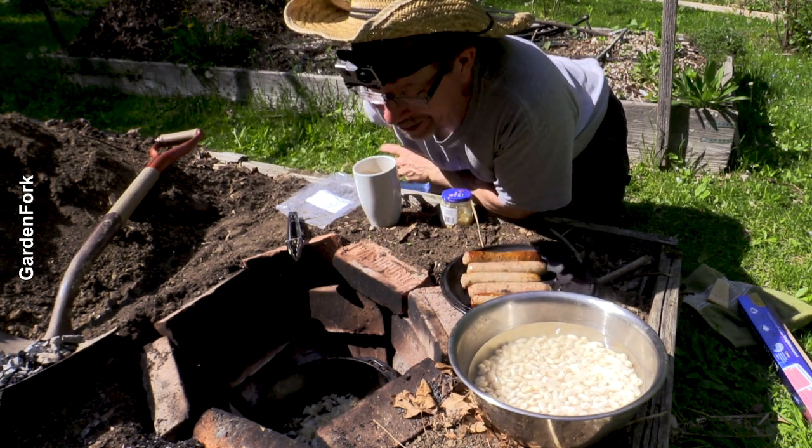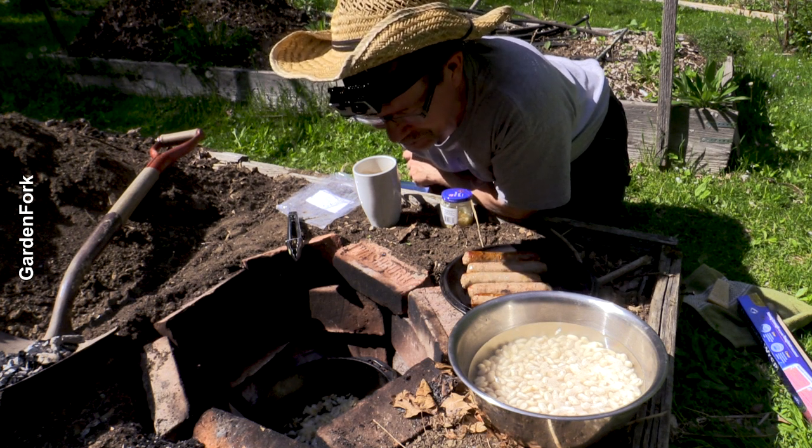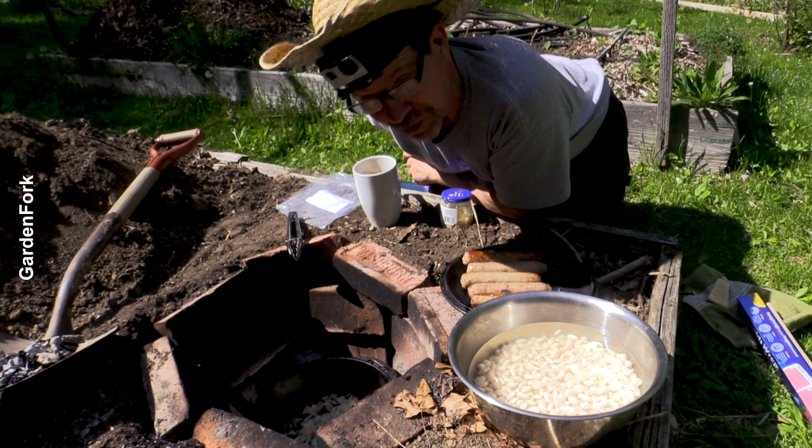That smells really good. There's something about being outside and cooking — that's why I wanted to make this and try to get you to go outside and cook something. Maybe you could send me pictures.